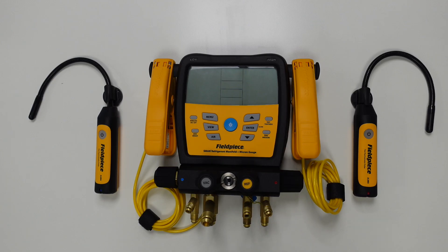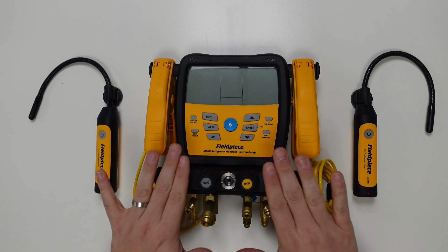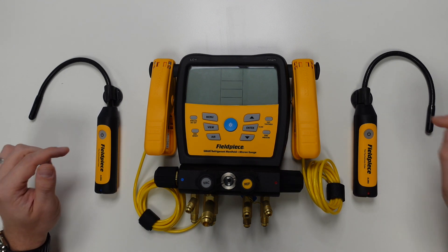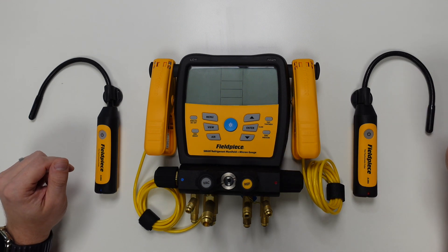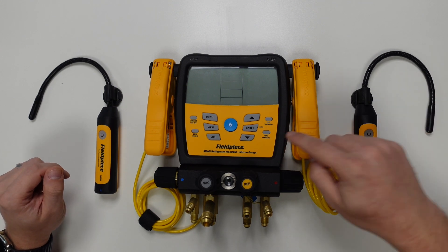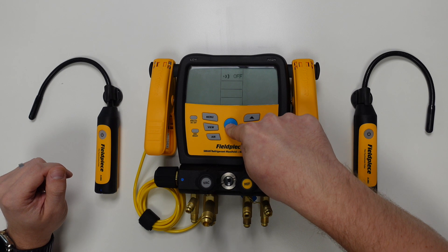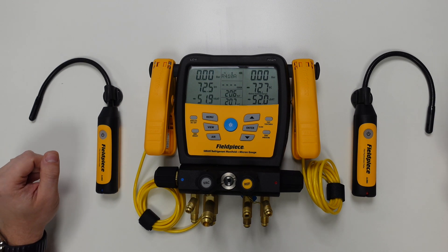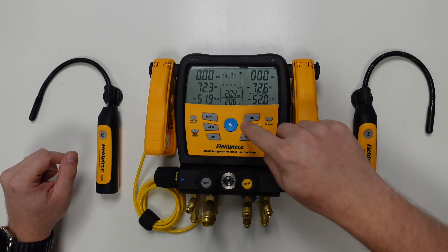The first thing we need to do is ensure all of our devices are powered on and that the tools are within wireless range. The Joblink-enabled products such as the manifold and the psychrometers have a wireless range of over 300 meters, so we shouldn't see any issues here. We power all the tools on by pressing and holding the power button on each tool until the display lights up on the manifold and until the green LED flashes on the power button on the psychrometers. Finally, we press the power button on the manifold one more time to illuminate the backlit display.